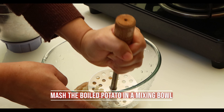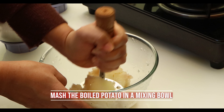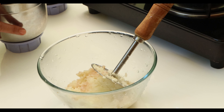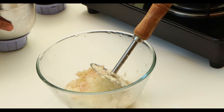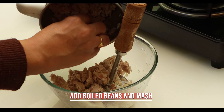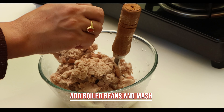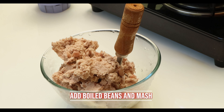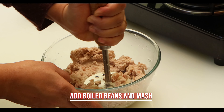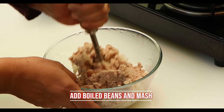Now transfer the boiled potato into a mixing bowl and mash. These low sugar potatoes are sold in some superstores like Geomart in Hyderabad. Add the boiled kidney beans and mash them too. The lectin will be destroyed on proper cooking.